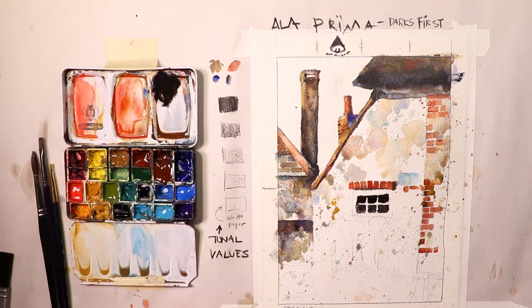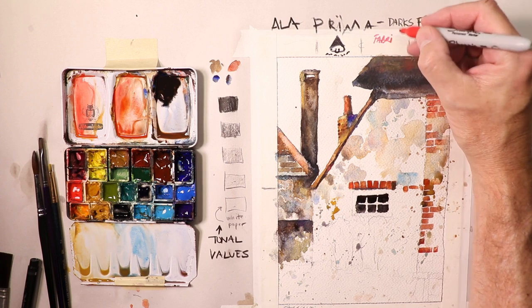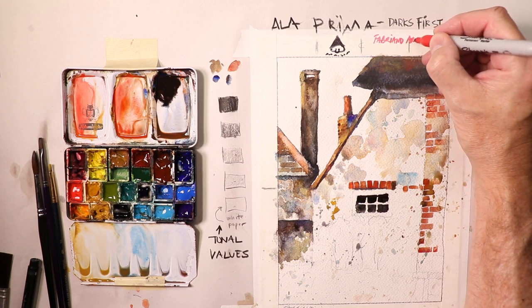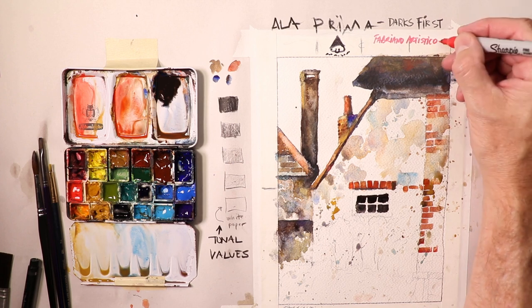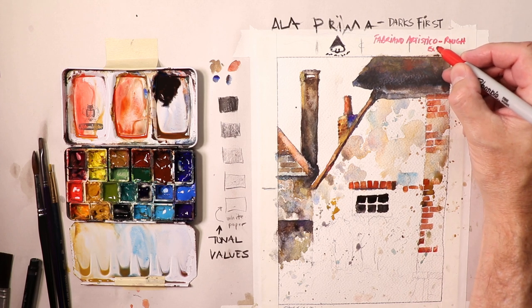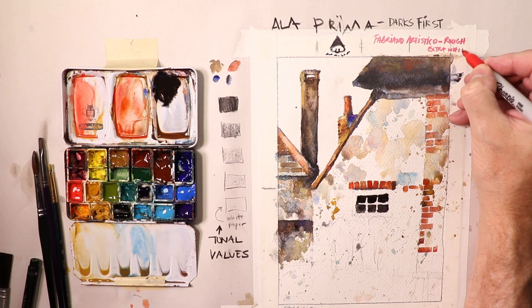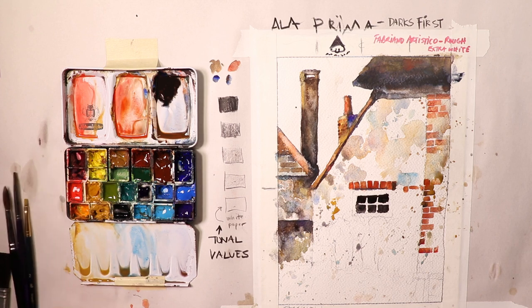Okay everybody, we're back. I just wanted to also mention — we're using Fabriano here. Fabriano Artistico, rough texture paper — rough paper and extra white. So that's something you can use. If you're using different style watercolor papers, you might come up with a slightly different look, and that's no problem at all. Whatever paper you have, as long as it's watercolor paper, you're in great standing.